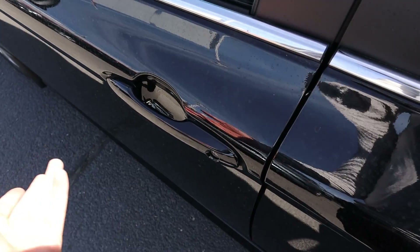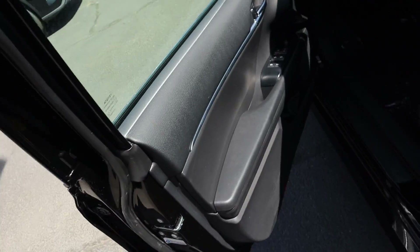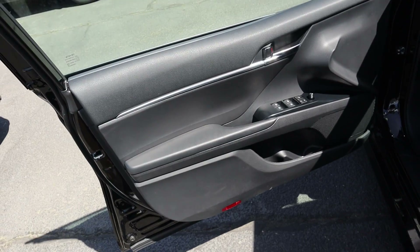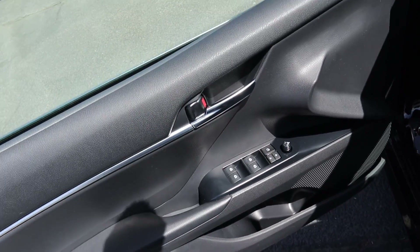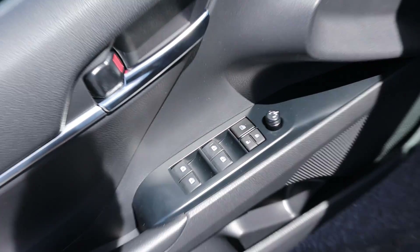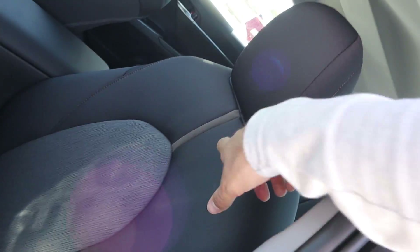Up front there's no keyless entry — pretty normal and standard. Opening the door you can see the front door panel looks pretty close to what's in the back. I do like that silver trim that goes all the way to the door handle, along with all your window and mirror controls.